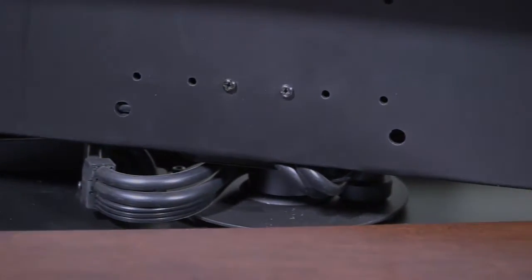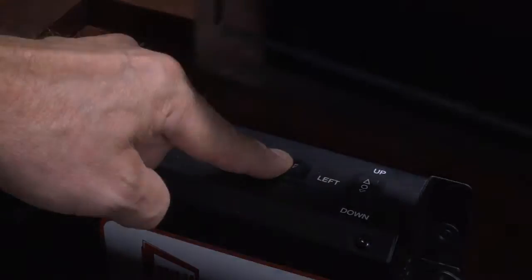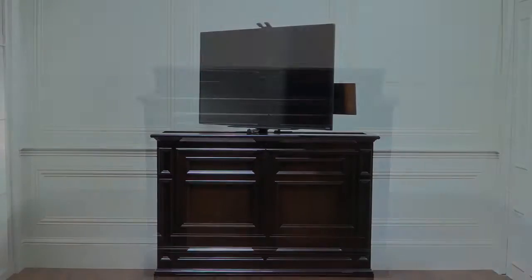In addition to the remote control, we have on-board controls for manual operation. All of our cabinets ship fully assembled and free white glove in-home delivery is always included with your purchase.